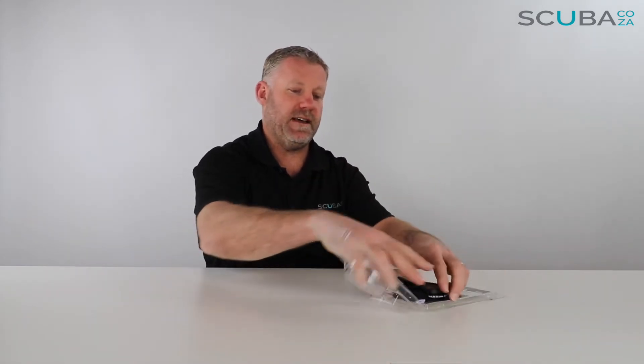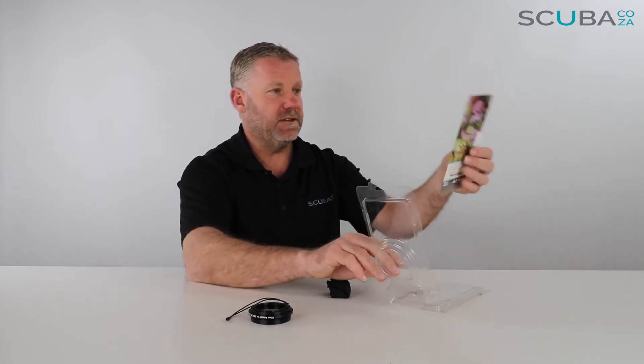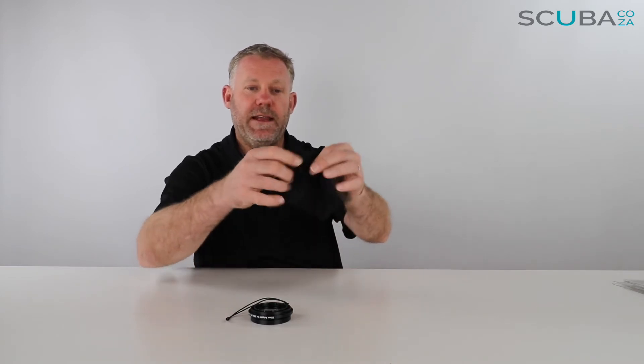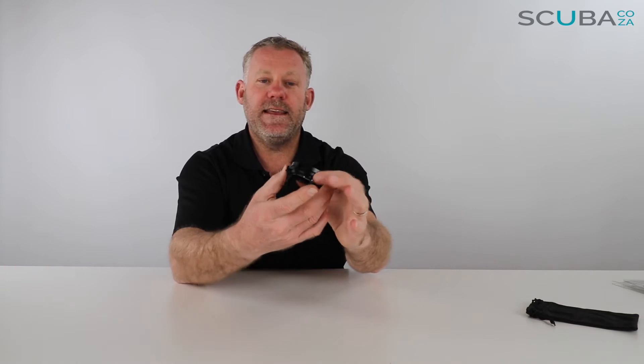This lens will go a long way to fix that, so let's open it up to see what's going on inside. Here's the lens itself — you've got an instruction manual and a little bit of packing material. You get a really handy carry bag to look after the lens itself, and here is the lens.